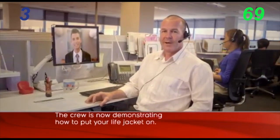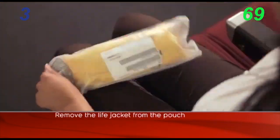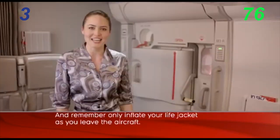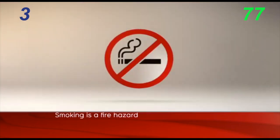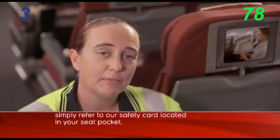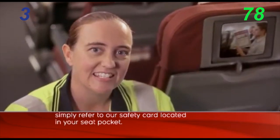The crew is now demonstrating how to put your life jacket on. Flip the life jacket over your head. Take a moment now to follow along. And just in case you missed any of this, simply refer to our safety card located in your seat pocket.